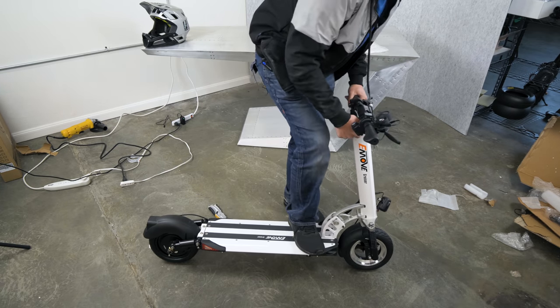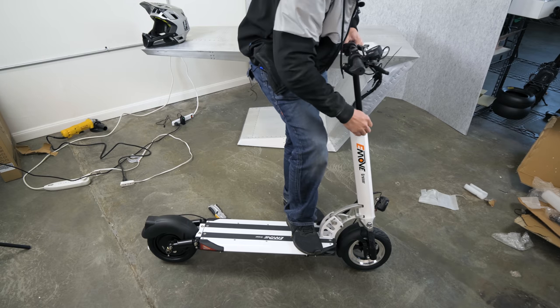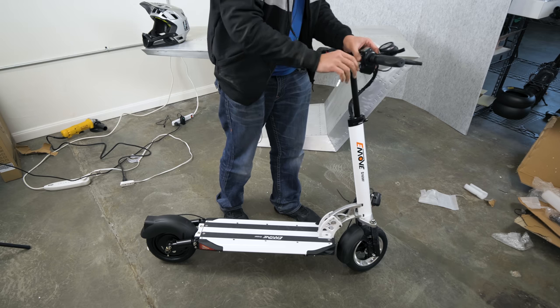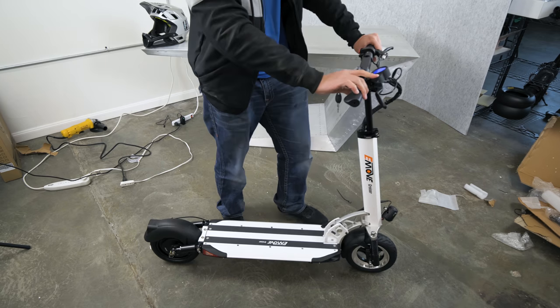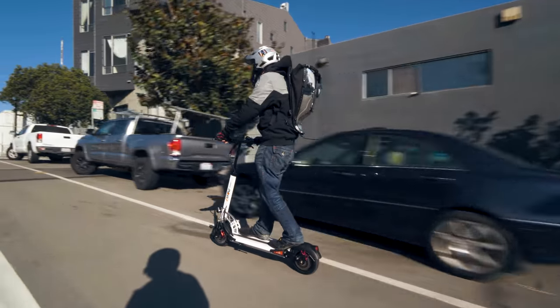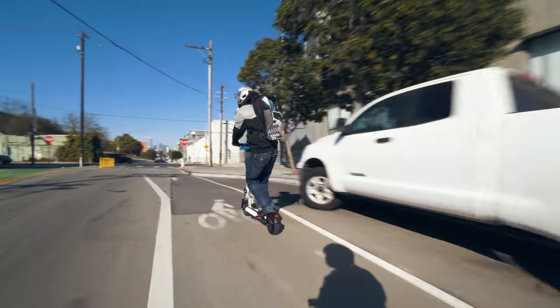We just extend the handlebar a bit and tighten this up with a hex key. It turns on and we're good to go. So let's check out some scooter footage while we talk about the E-Move Cruiser.